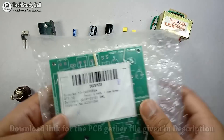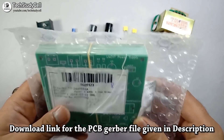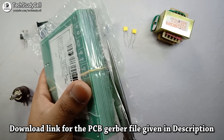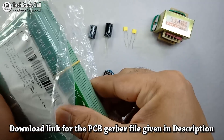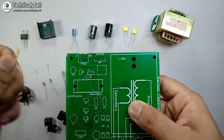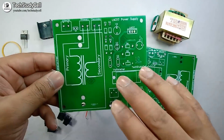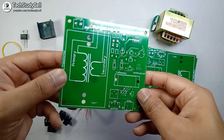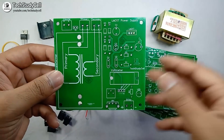Now here you can see I have received this PCB from JLCPCB. Let's unpack this PCB. You can see it came in bubble wrap, so the packing is very good. Looking at the quality at this affordable price, I will really recommend JLCPCB if you want to order any custom design PCB.